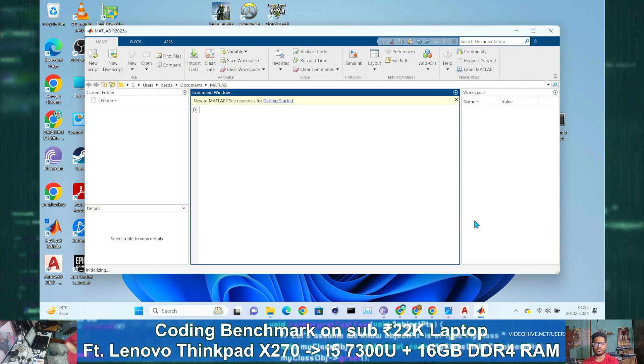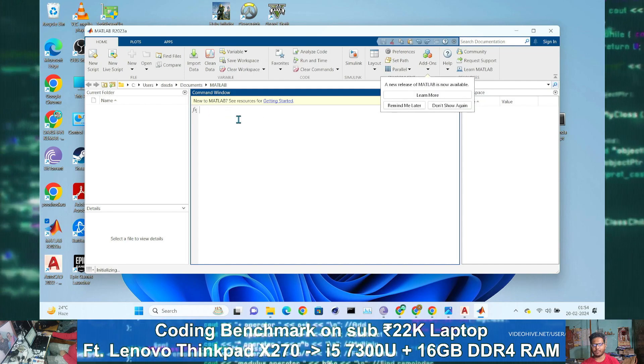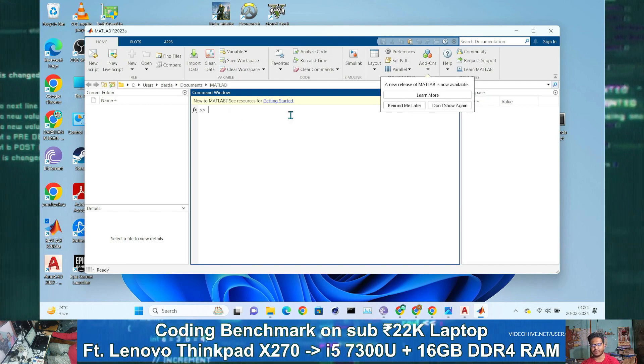It took around 70 seconds — that is about 1 minute and 10 to 15 seconds — to open MATLAB, as you can see.